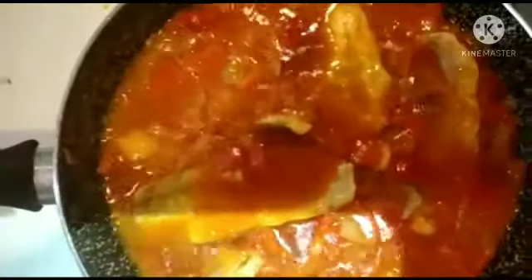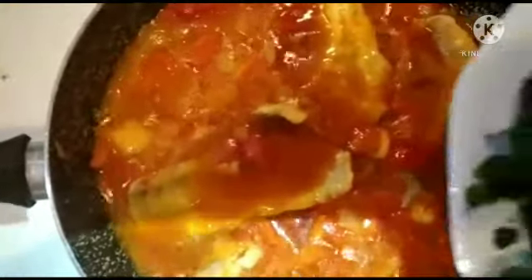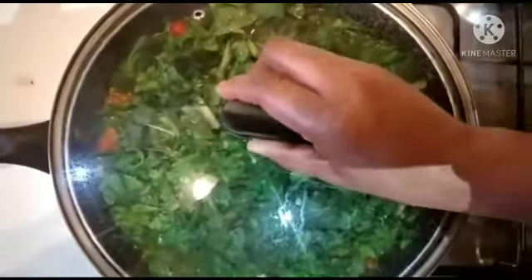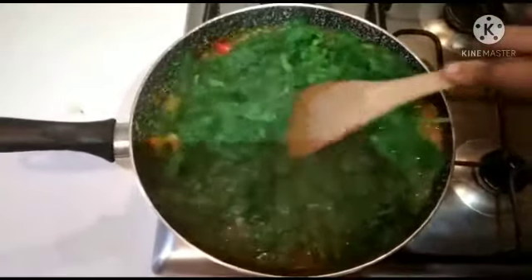I will be adding spinach now because the fish is done. Since I started cooking my unripe plantain this way, I love eating it. Try to cook your unripe plantain like this — you will love it so much. Adding all these ingredients to it will make it sweet and healthy.